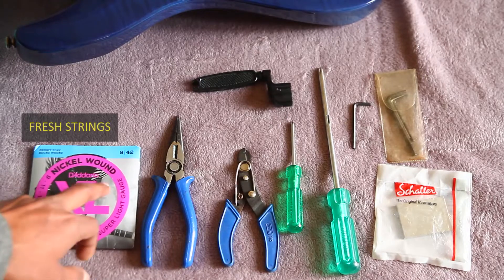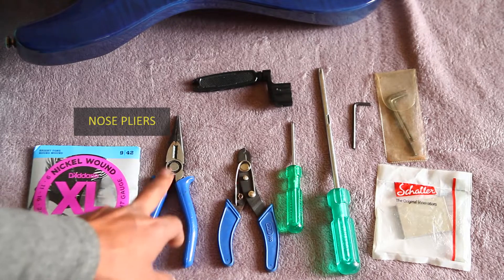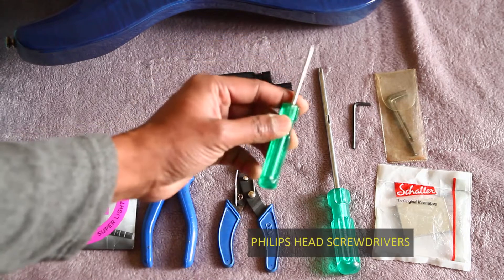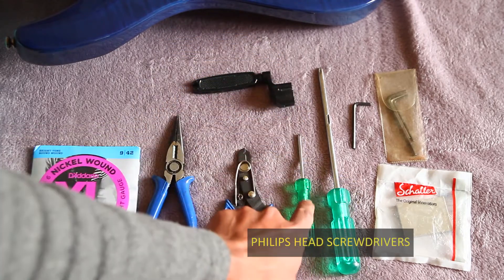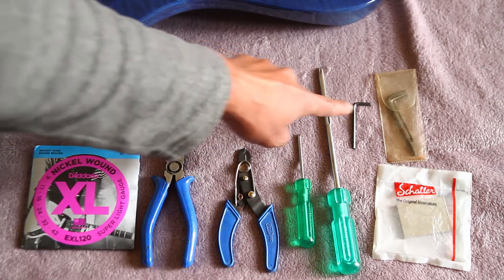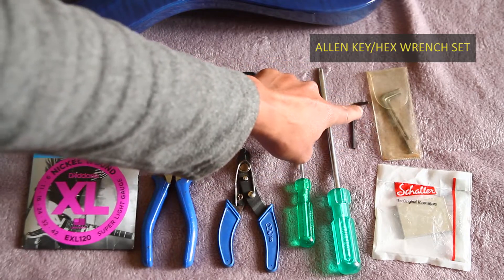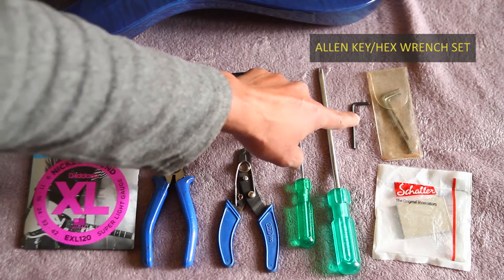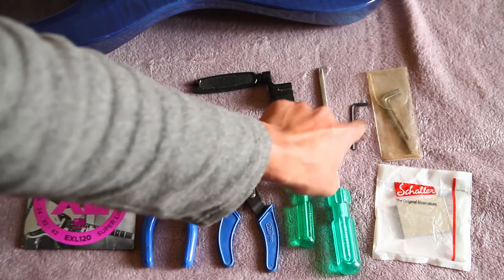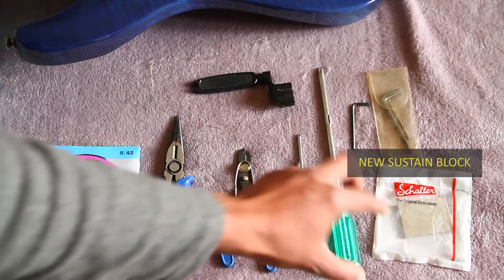I'm going to be using the same gauge of strings, which is 9-42. You'll need pliers, wire cutters, string winders, a Phillips head screwdriver — I'm keeping two, a small one and a slightly larger one — and the right Allen keys or hex wrenches. These usually come with the guitar or can be bought from a local hardware store. They're absolutely essential to open up the bridge, and of course you need the new sustain block.